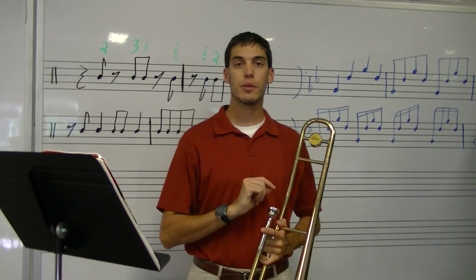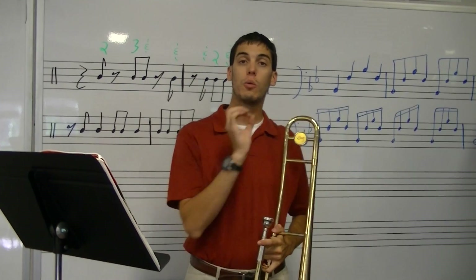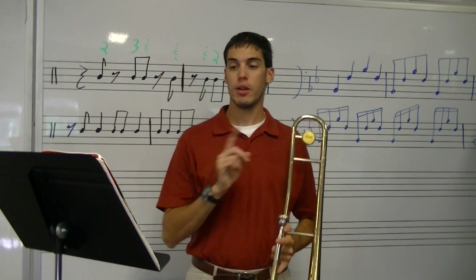Okay, now here's what we do. When we buzz a song, we'll play the first note and play the last note. So let's play the first note.